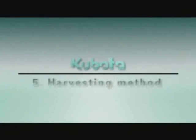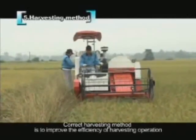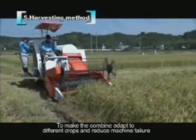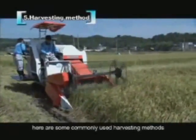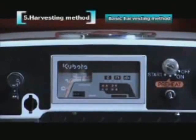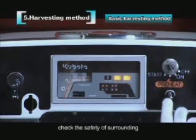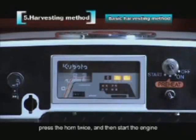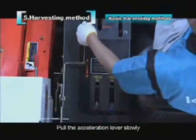The correct harvesting method improves efficiency and reduces machine failure across different crop types. To begin, insert the key and rotate it to the open position. Check surrounding safety, press the horn twice, and then start the engine. Hold the acceleration lever slowly — engine speed should be controlled at about 2000 RPM when travelling on the road.